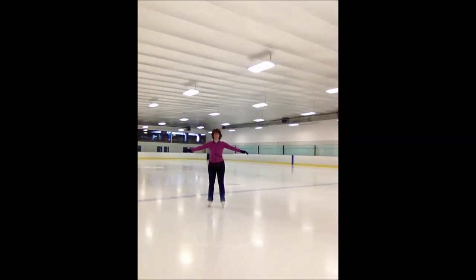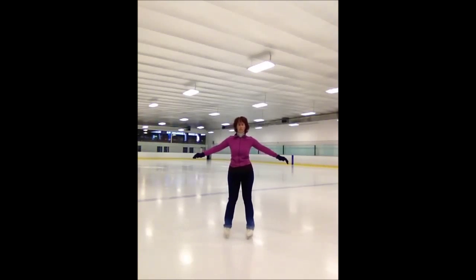You see how I'm wiggling? We discovered that the Samba analogy was good for some people. Once I said that to a lady, she got it — it was so funny.